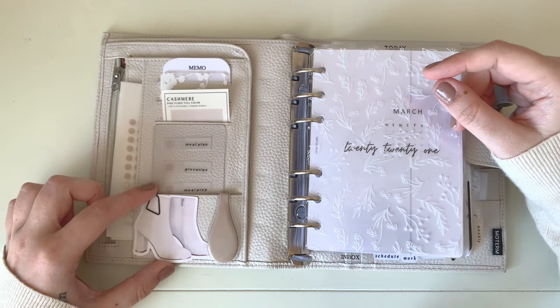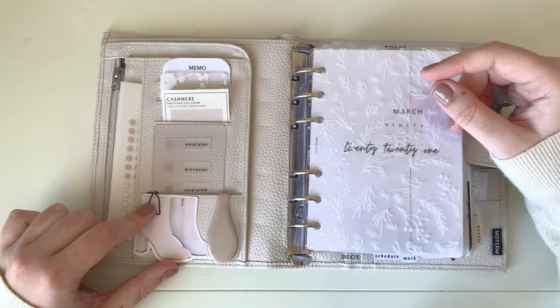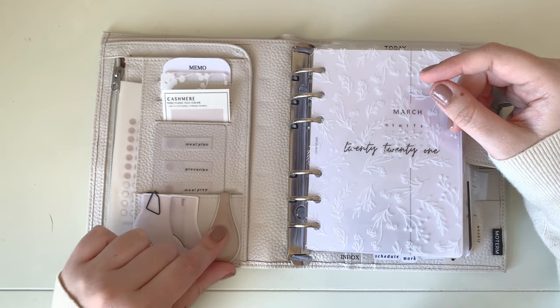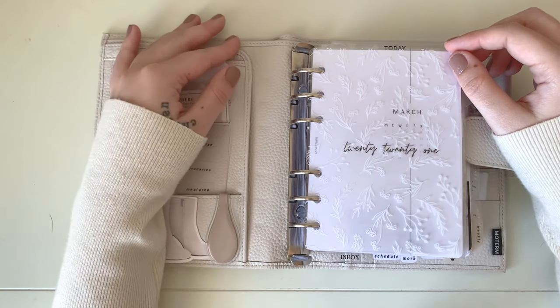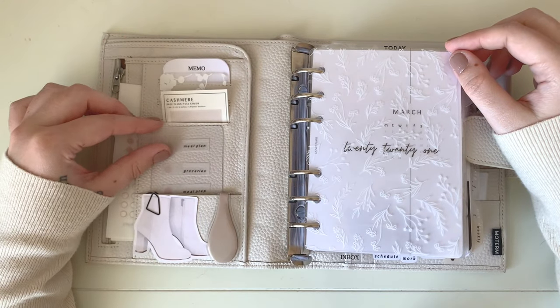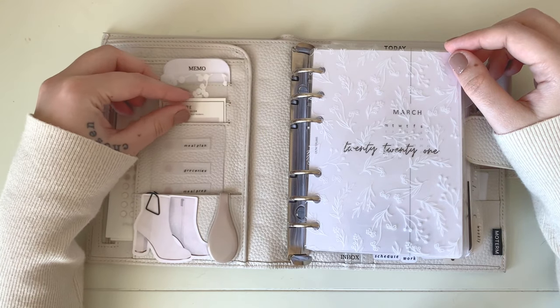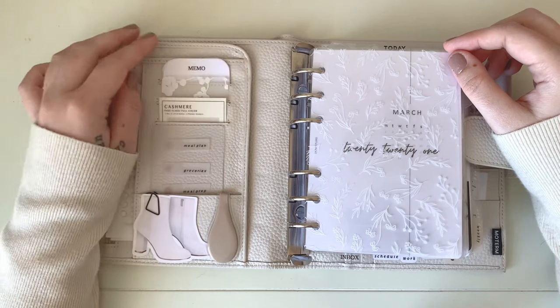This little boot die cut is from Wild Moon Paper Co. The paper clip is from Amazon, and this is an Ollie clip from Cloth and Paper. In the secretarial pocket I just keep a couple of important documents, and I don't keep anything in the large back pocket at the moment — I haven't found a use for that yet.